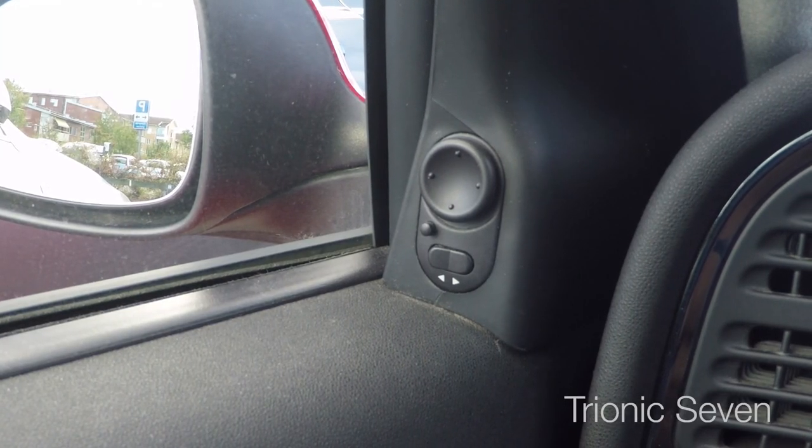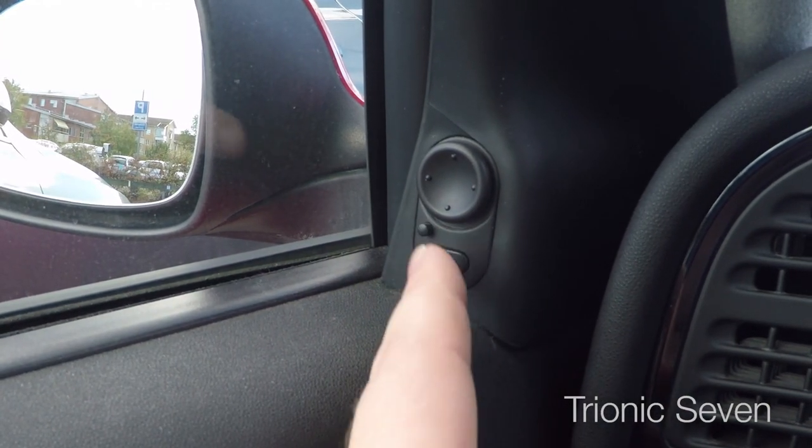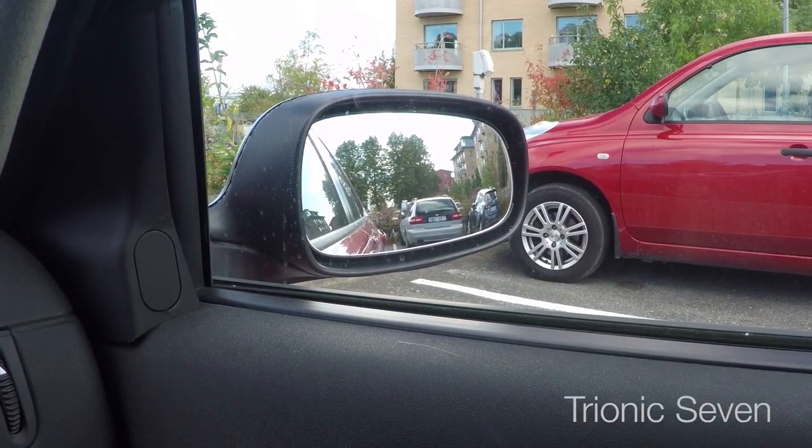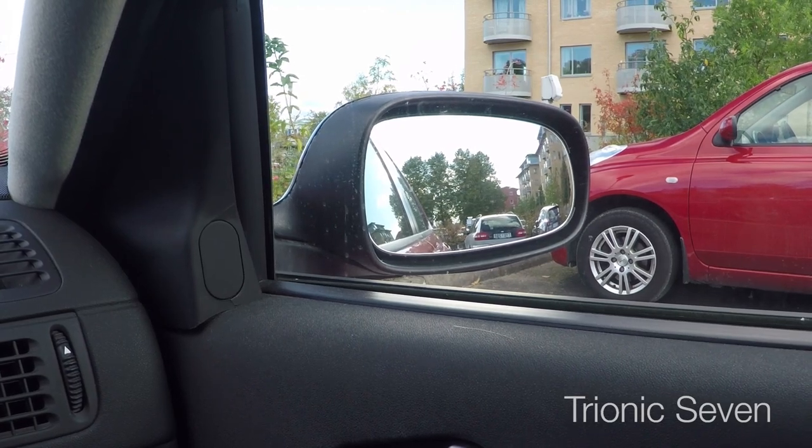This also means that the reverse mirror fold-down feature is not working - you know, when I press this button when I'm in reverse gear. So let's try to fold it down. Nothing happens. Now this annoys me slightly.